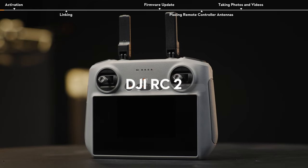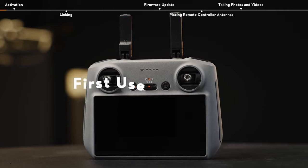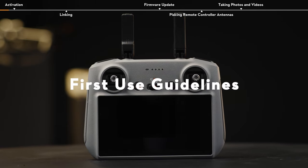DJI RC2 First Use Guidelines. In this video, we will show you how to use DJI RC2 for the first time.